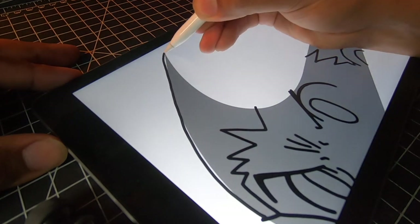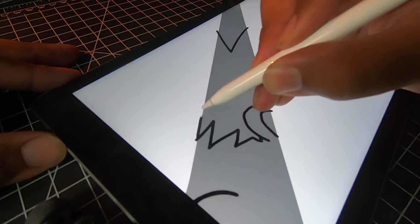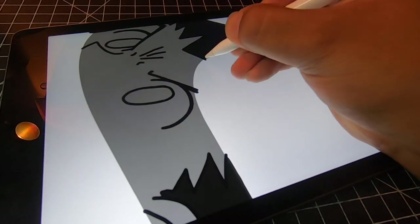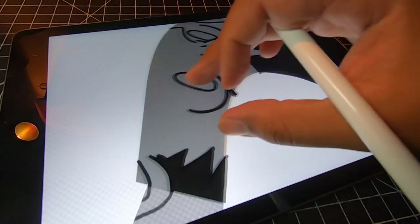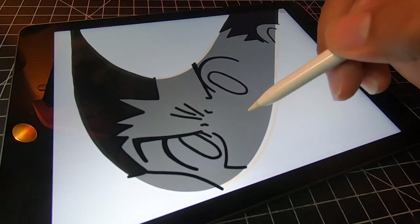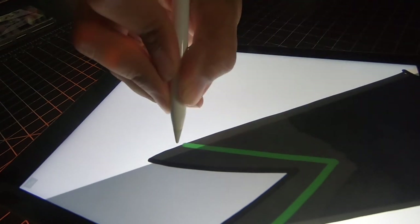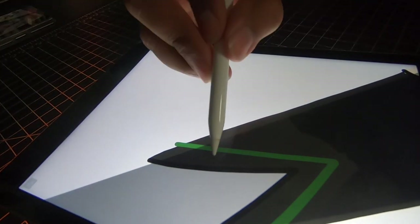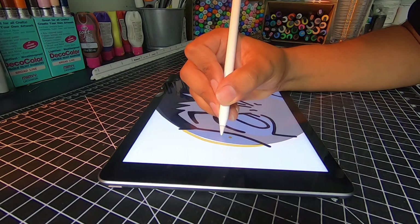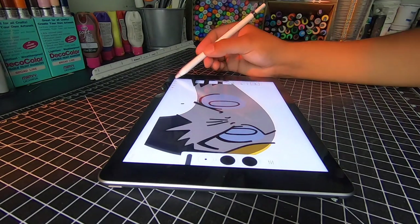Now for my favorite part — it's time to color. And we can't forget Ghosn's green highlights. Now to add a background, and we finish off Ghosn's chestnut eyes.